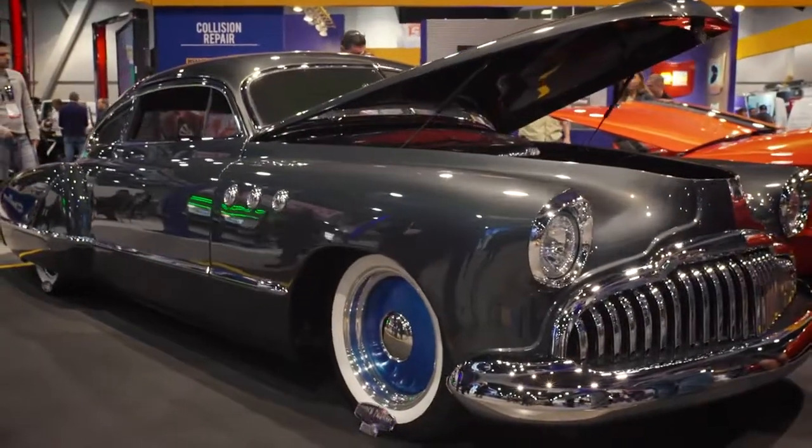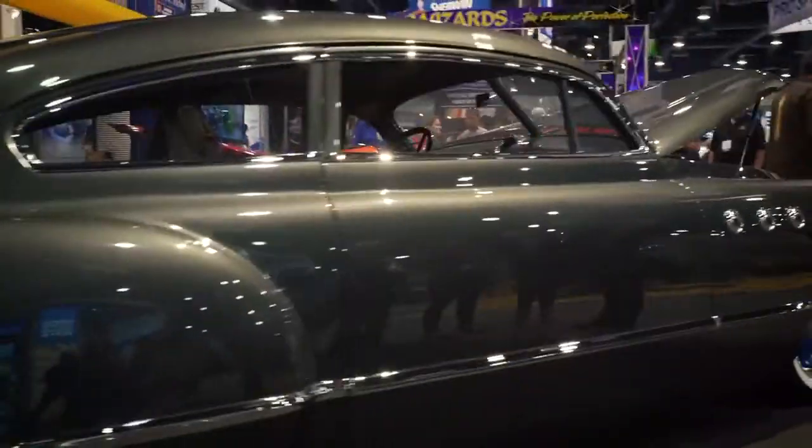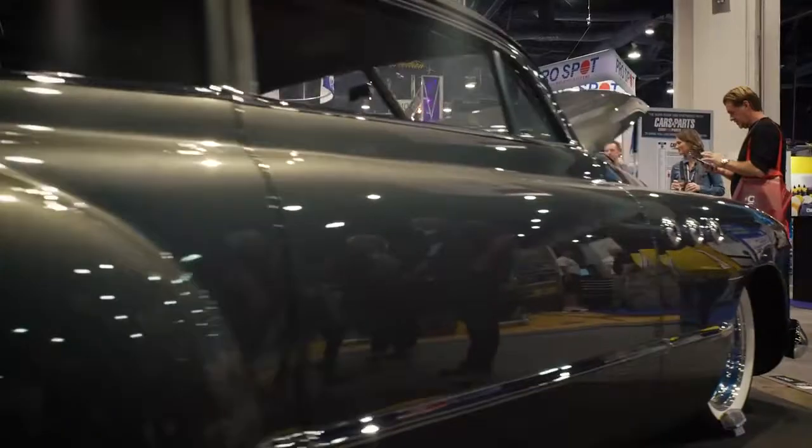What we have behind us is a '49 Buick Sedanette. Been in a barn since 1959. This car was rusted 8 to 10 inches up.